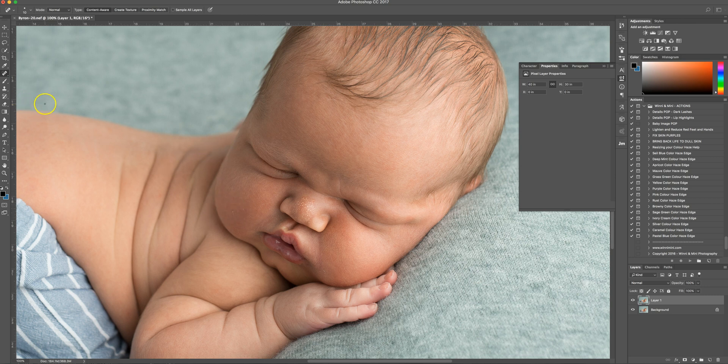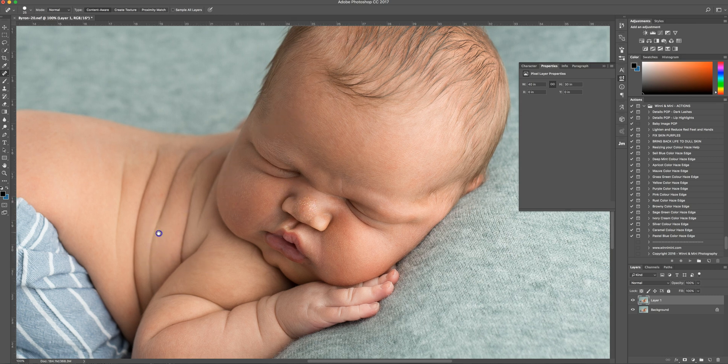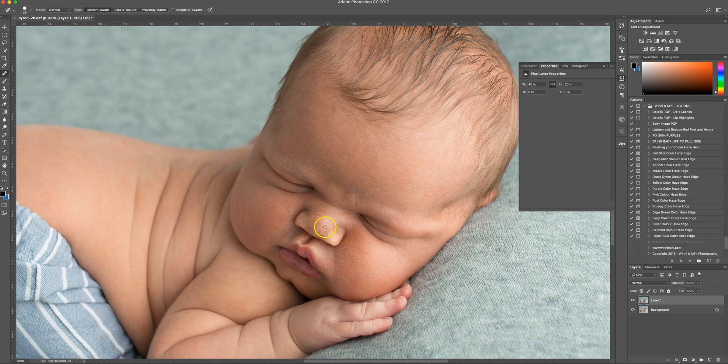While zoomed in, I can see he's got a few little bits of flaky skin, so I'm just going to quickly spot-remove those with the Spot Healing Brush tool. You can also use the Healing Brush tool — that requires you to select a spot very close by and then brush over the blemishes, which works well for larger areas of skin. If a piece of skin goes over a lip you'll need the Spot Healing Brush because you need the program to help you. That was just a little bit of milk on his lip — I took that off as well. Nose pimples on newborns I tend to leave, because I feel like they're supposed to be there at this age.